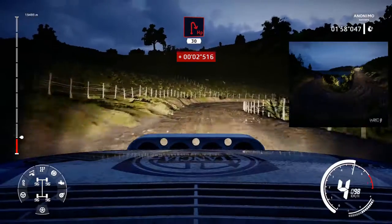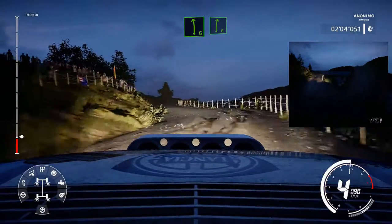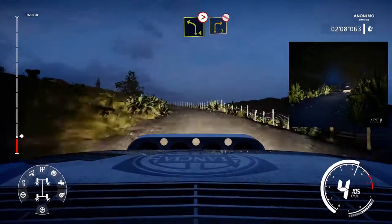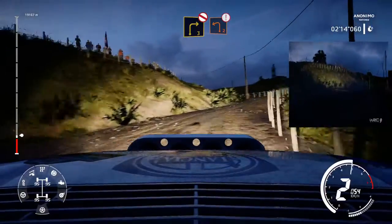Hairpin right 30. Left 6 into right 6. Keep middle through gate. And left 4 medium tightens. And right 3 don't cut. Into left 2. Keep right through gate.